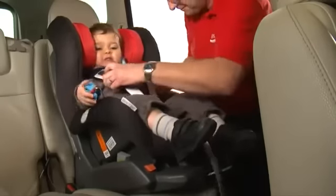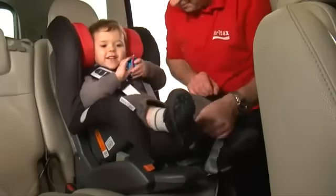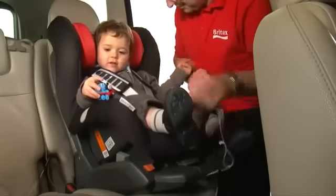Double-check that the harness is tightened enough so that you can still get two fingers underneath. This will ensure your child is comfortable and secure.